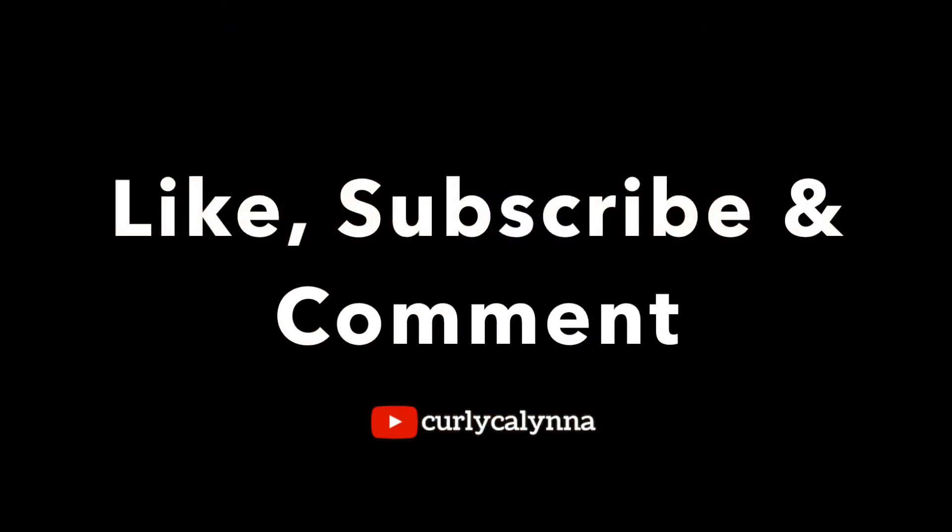This is my finished look. I hope you guys will give this a try — thank you for watching, don't forget to like, subscribe, and comment, and I'll see you in the next one.